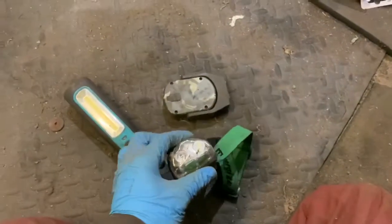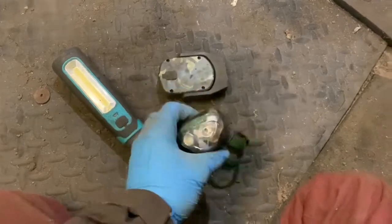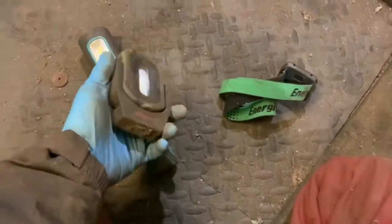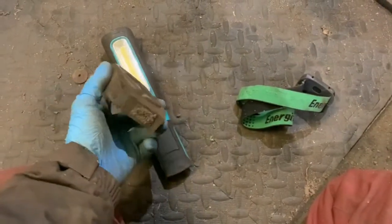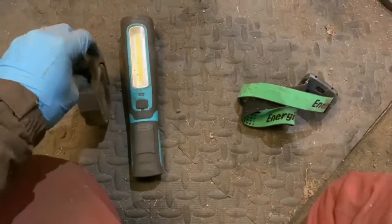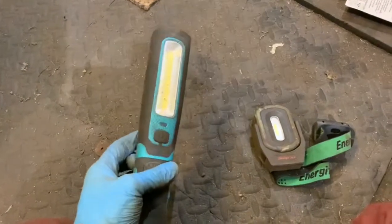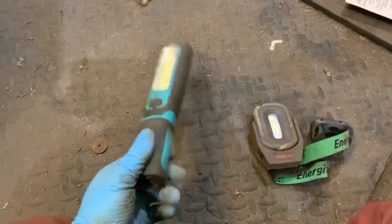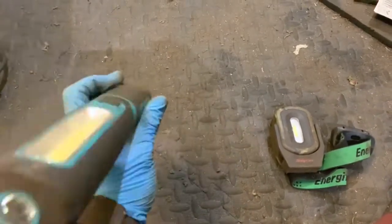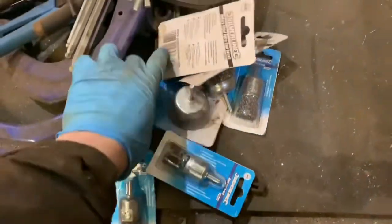I've also got a couple of different torches. I wear a head torch so wherever I'm looking I can see what I'm doing. I've also got this little torch here which is pretty bright — good for just laying next to me while I'm lying on my back. And then I've got this inspection-style torch as well — you can just lay it on the floor facing up towards underneath the car, or stick it wherever you need.